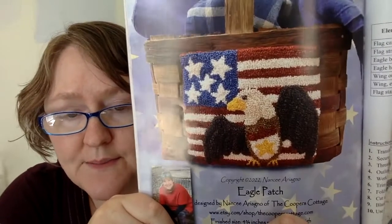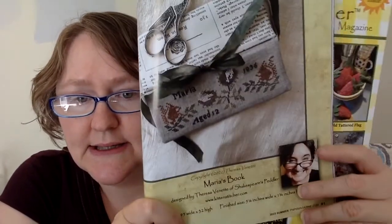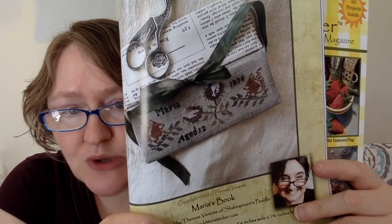This next one is a punch needle called Eagle Patch, designed by the Cooper's Cottage. It is four and three fourths inches wide by four inches high. Another great patriotic piece, perfect for this time of year if you're into punch needle. This next one is called Maria's Book and it's designed by Shakespeare's Peddler. It's 95 wide by 32 high. She is taking pieces from samplers and re-charting them.